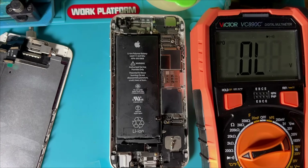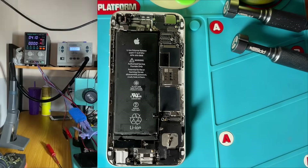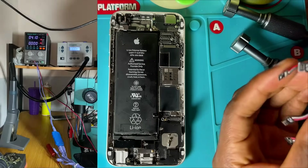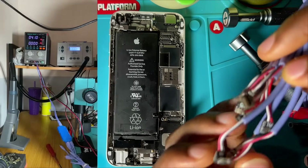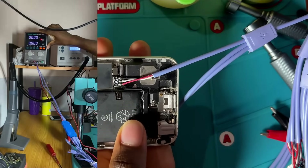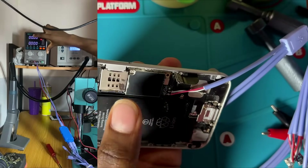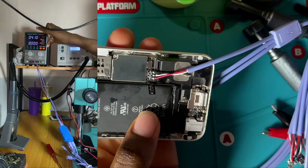We are going to connect the phone to our DC power supply before opening it, to see what the reading shows. What I'm seeing right here in my DC power supply is an abnormal reading. It shows there is a short in this mobile phone, even though the multimeter detected no short. This indicates the VCC main is shorting, which is a secondary line.